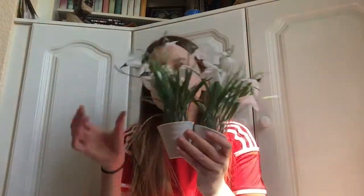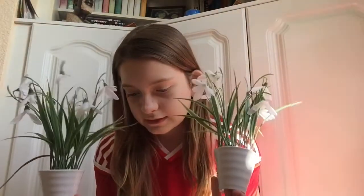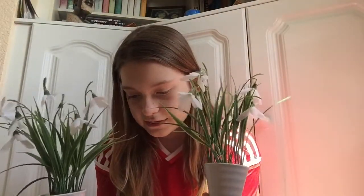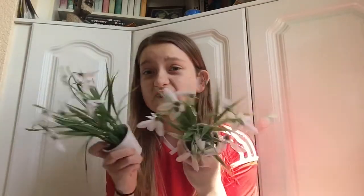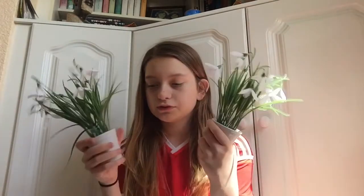The next two things I bought are these — they're from my bedroom. These are artificial snowdrop potted plants, so they're fake, they're not real. These were £3.99 each, and I got two of them, so that was £7.98.